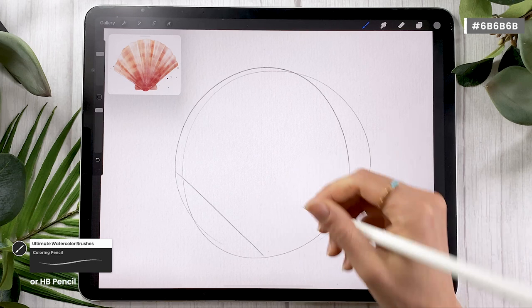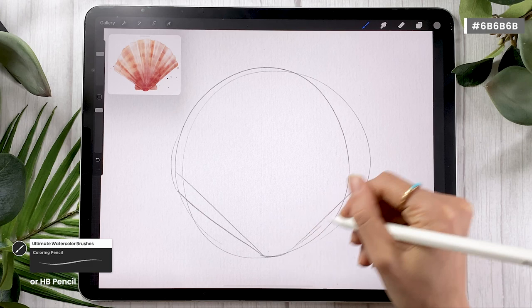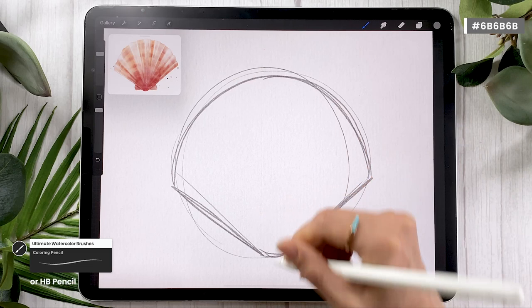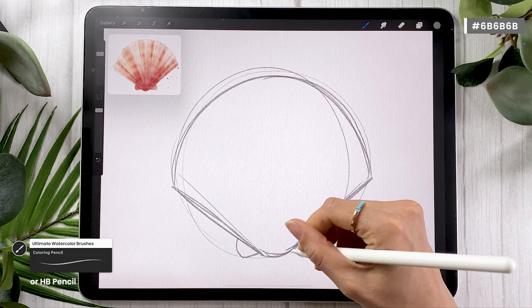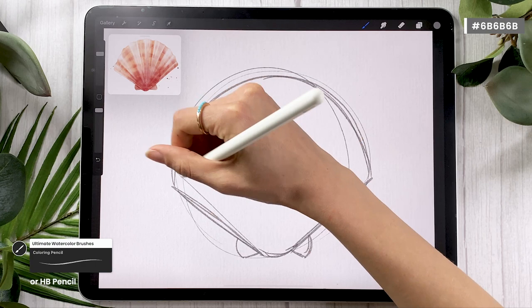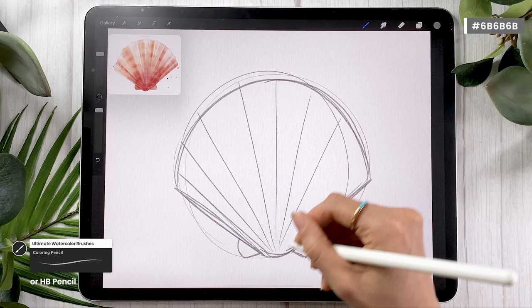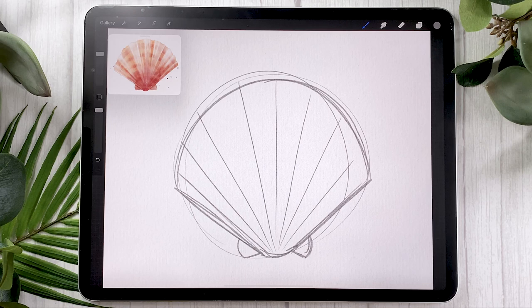Just start by loosely drawing a circle to kind of map out where your shell is going to be. Then draw a V shape at the bottom to map out the shape of your shell more clearly. I'm not being precise at all, and I recommend you do the same because this sketch is just to map out where everything's going to be. Once you have this inverted cone shape, go ahead and add this little bow tie situation on the bottom. We only have to add these little sunray lines so that when we move on to color we have a few guides. No need to be precise — this kind of sketch is definitely good enough.